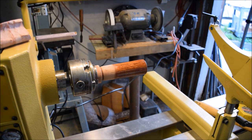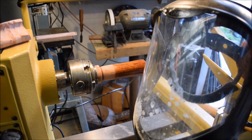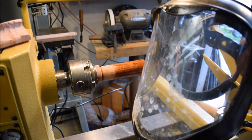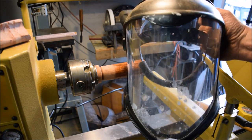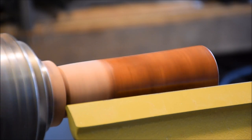Don't forget to read, understand, and follow all the shop safety rules for any tool that you're using, and most importantly don't forget to wear a face shield.